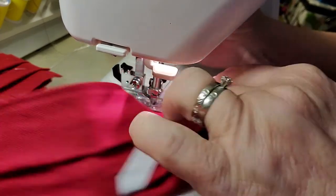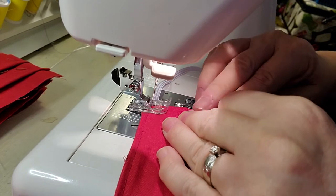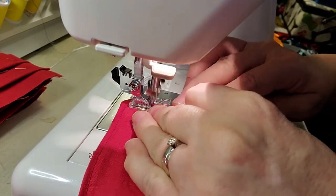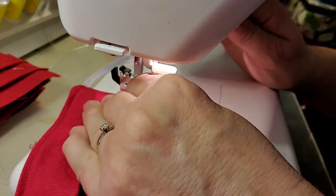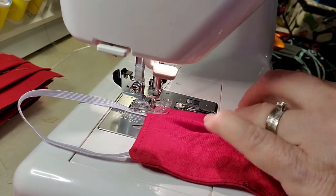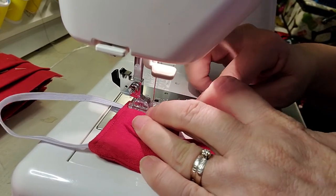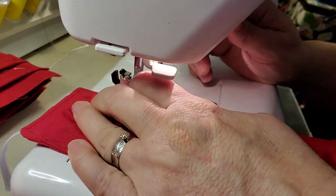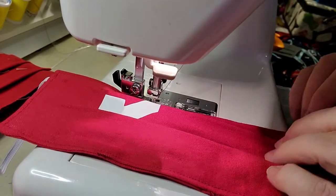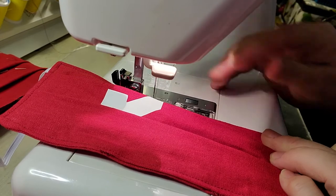In mass producing, when you top stitch, you always at that point use a thread that's intentionally contrasting or matches your fabric. I like to go a shade darker; some people like to go a shade lighter. To me, a shade lighter shows up more than a shade darker. So if I intend to have my top stitching really show, I'll go a shade lighter.